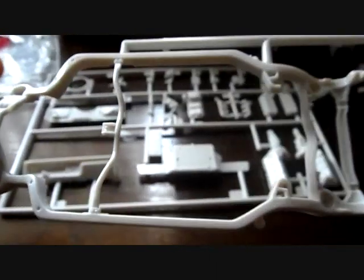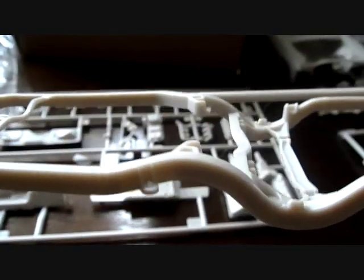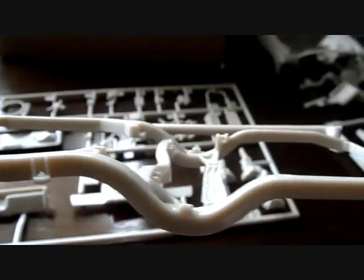Here we have the bottom half of the car - the frame or chassis, very nicely detailed, very nicely molded, very minimal cleanup here and there. You might have to fill in a few spots, but just look at that - it's got body mounts to it, you don't see that in a lot of model kits. Very very nice. You might need to do some cleanup and filling in, but it's a nice addition to the model kit.